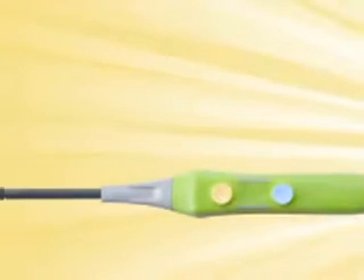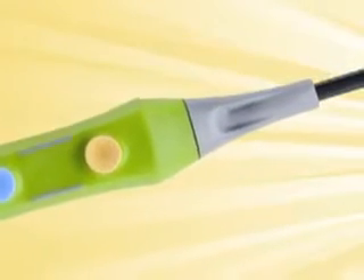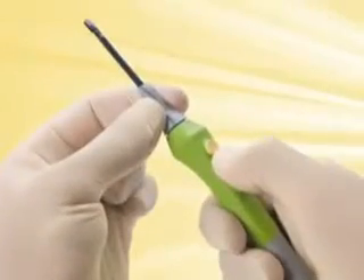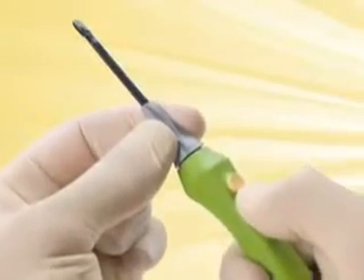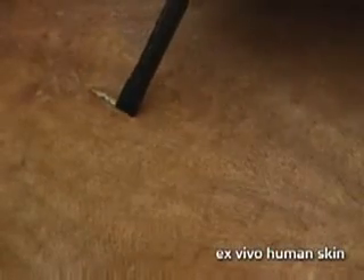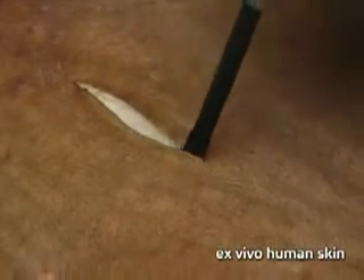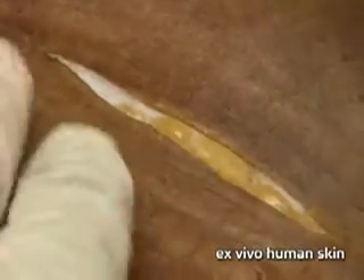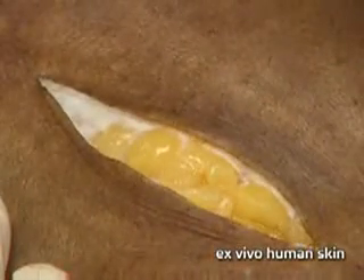Introducing the Peak Plasma Blade from Peak Surgical, a tissue dissection system that represents a quantum leap over surgical instruments in use today. The Peak Plasma Blade offers the precision of a scalpel and the bleeding control of an electrosurgical device without the extensive collateral damage, smoke, and char.